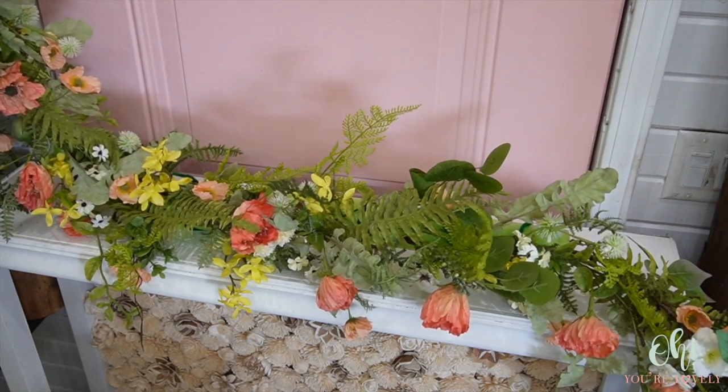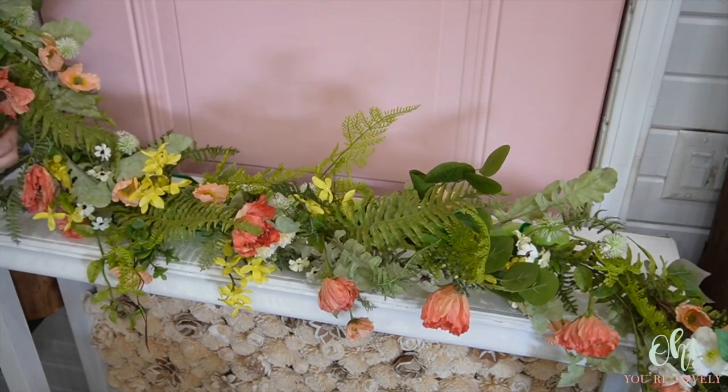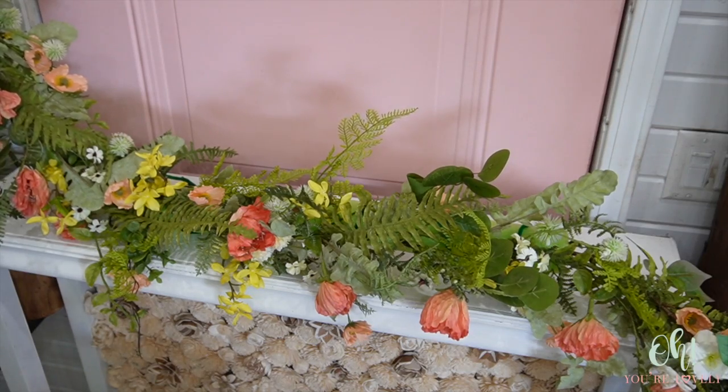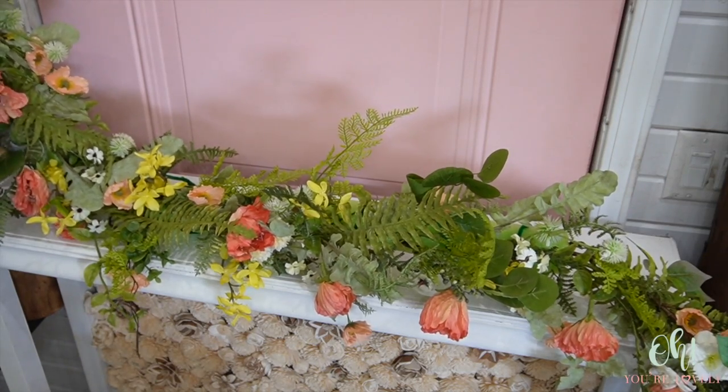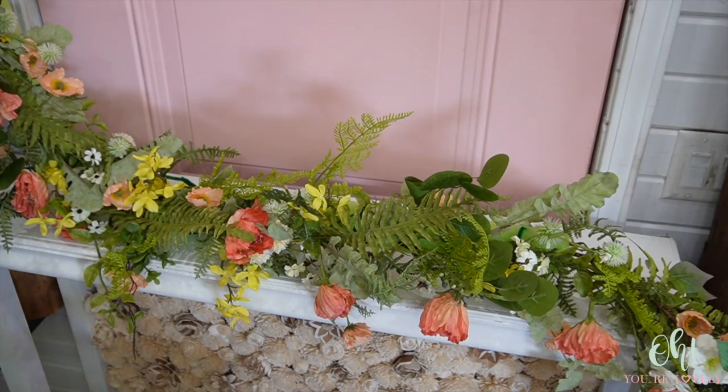We're going to remember that just because there's still some pool noodle showing through, we also have to add in all the flowers, so those are also going to cover some of this bright green.